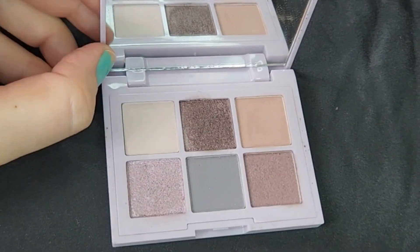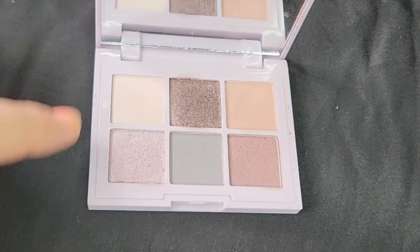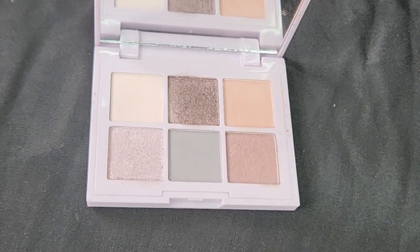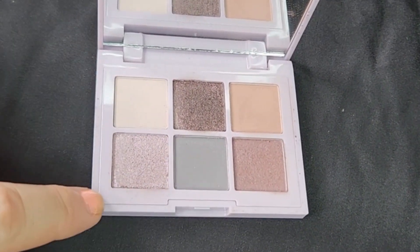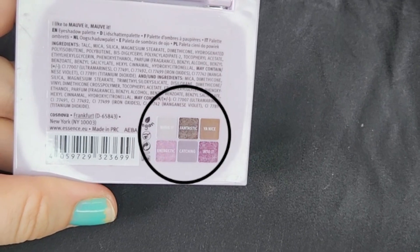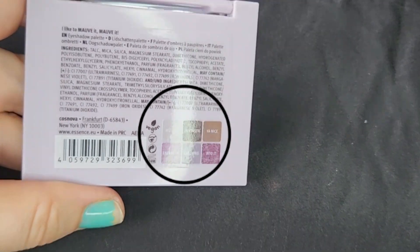I'm obviously a purple girl and a color collector, and I've recently learned that mauves look pretty good on me, so I wanted to try this one. I expected to want the whole set but I already had a lot of the colors in other palettes. It does have a mirror in here and these gorgeous six mauve tones. The shades do have names — I'm going to put them up on screen while I'm swatching rather than try to read them out so I don't have to flip the palette over.